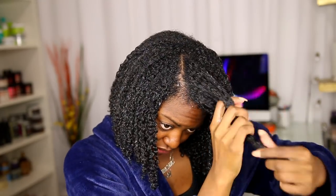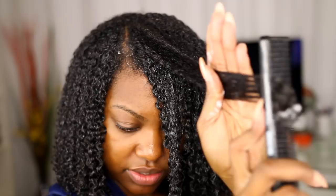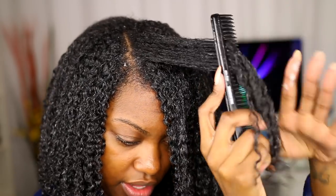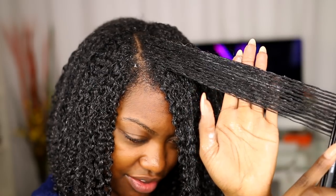I'm going to add the rest of my product, and then we're going to test the comb out. Okay, so I have all the products on this last section — thank God. Here we go. I'm going to split this in half, and let me zoom in so you guys can actually see. It definitely separates your hair like a comb.